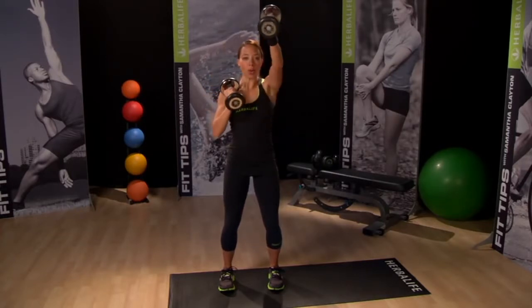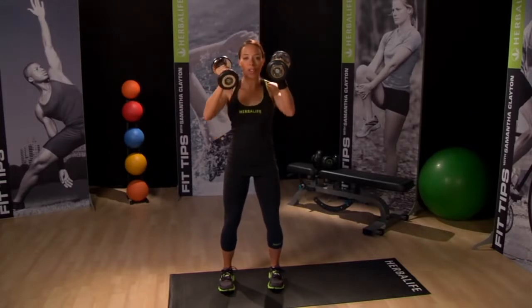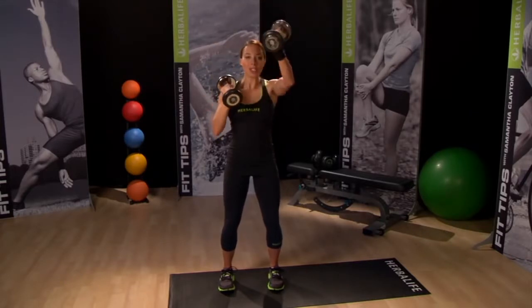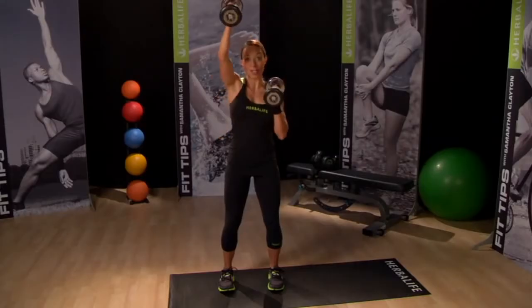Be slow and controlled in your movements, focusing on lifting and lowering the weight slowly and making sure that the rest of your body is still. Ten to twelve reps is a great number.